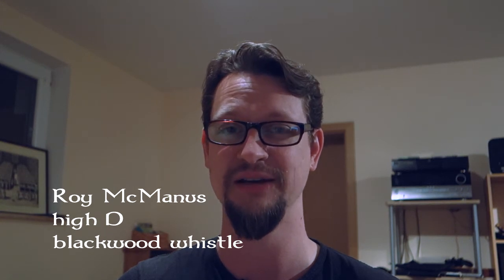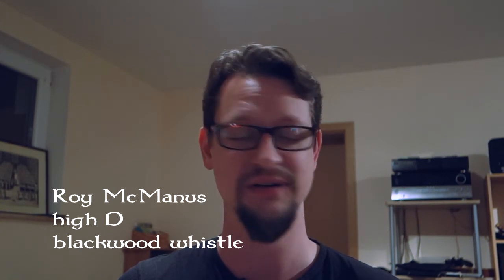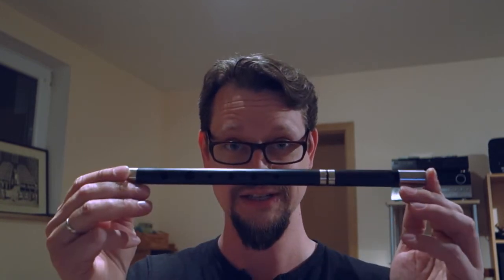Ladies and gentlemen, it's time for another review of one of my whistles, and this time it's not going to be just any whistle from my collection — it's going to be the one that I love the most. I don't have it as long as many of my other instruments. I only got it like two months ago directly from Belfast, and without much ado, this is it.